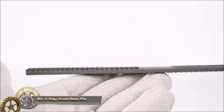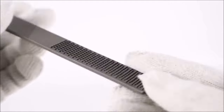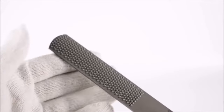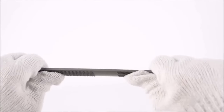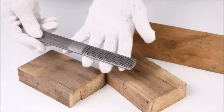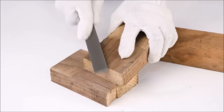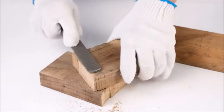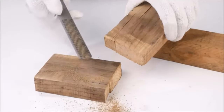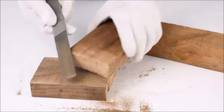The Zakashire 8-inch 4-way wood rasp file is a versatile woodworking tool designed to shape wood, remove excess material, smooth surfaces, sharpen tools, and deburr metal. With four different rasps on each side, it offers flexibility for various tasks, including shaping curves, creating flat surfaces, and sharpening knives. Made from premium-grade high-carbon steel, it is durable and long-lasting. The comfortable rubber grip handle ensures precise control, making it a valuable addition to any woodworking enthusiast's toolkit.